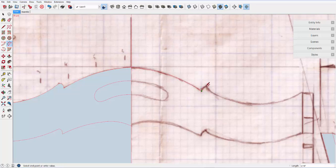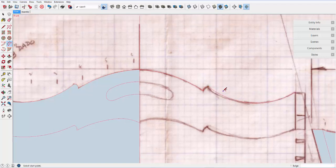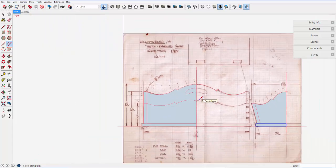I want to capture sizes and shapes of all the tray's components. Using the tape measure, line tool, and arc tool, all of the important information is captured in these small groups.